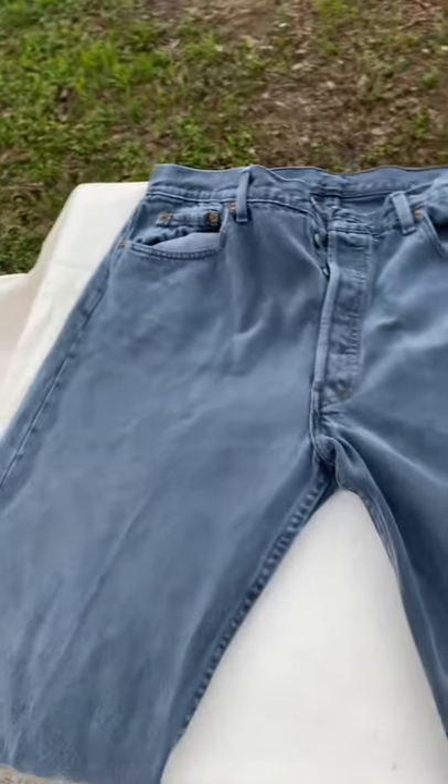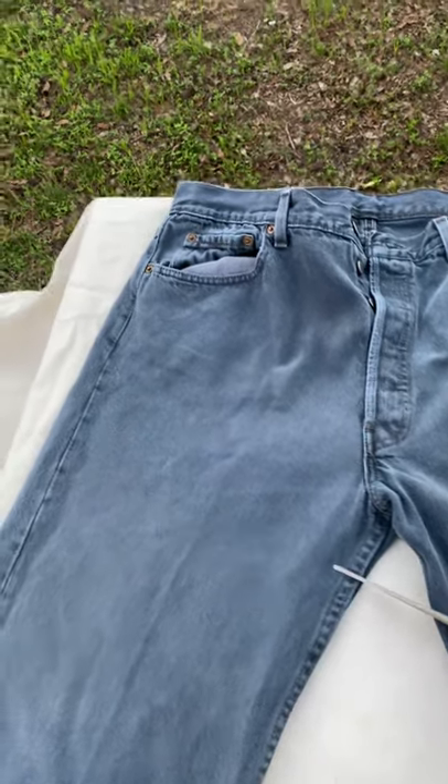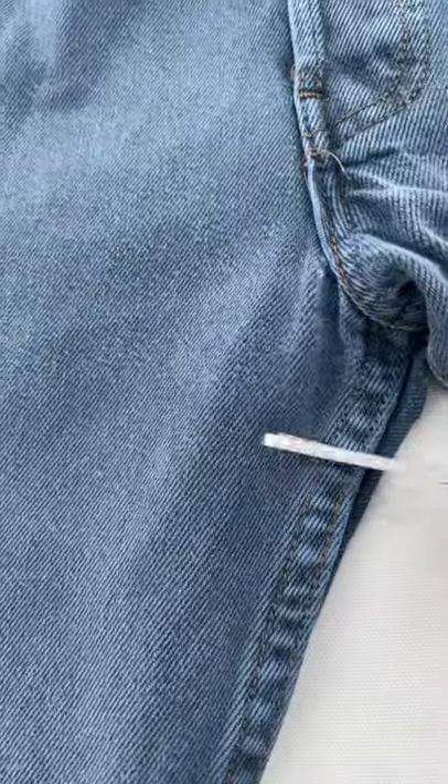How to cut shorts perfectly. For men, I usually think a little longer would be good, but for women, it would be about an inch from the hem. It will be perfect after you wash them — they get a little frayed.